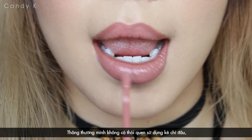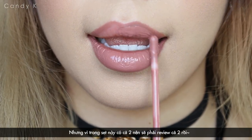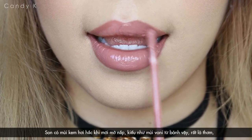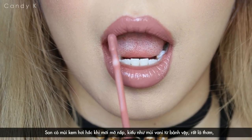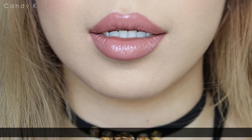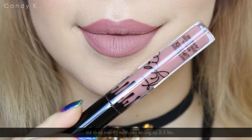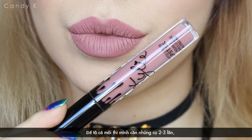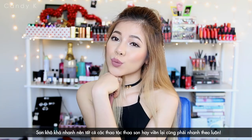Normally I don't use lip liner at all, but since today we've got a kit right here, I guess I'll have to use both of them anyway. The scent is quite overwhelming at first, like a vanilla cake, which smells so good, but it will soon fade away after applying. You will need two to three dips in the tube to apply full lips, and try to apply as quickly as possible because it dries really fast.